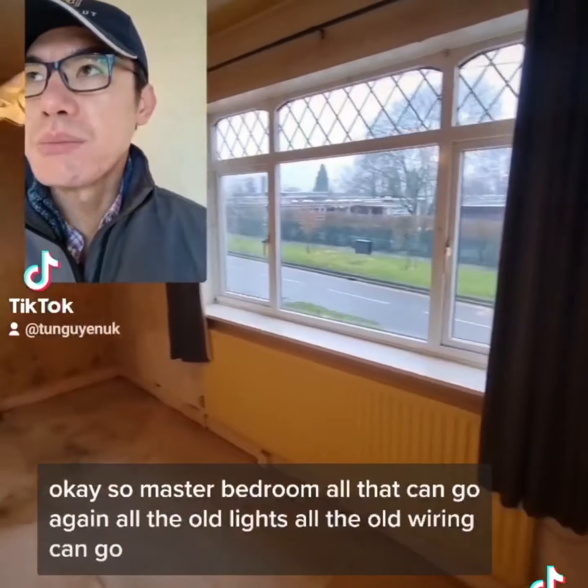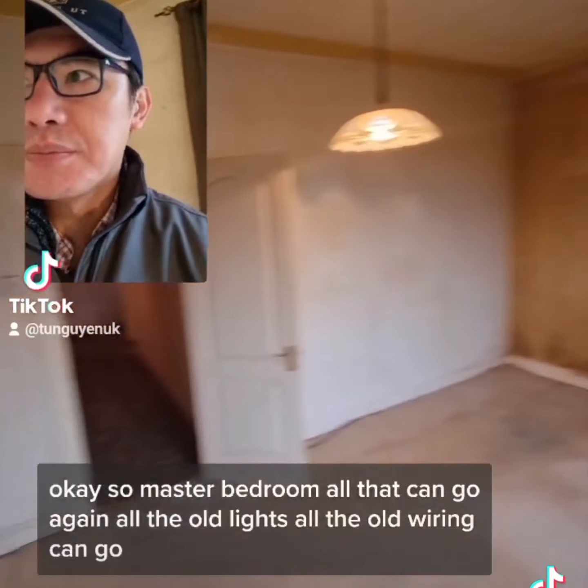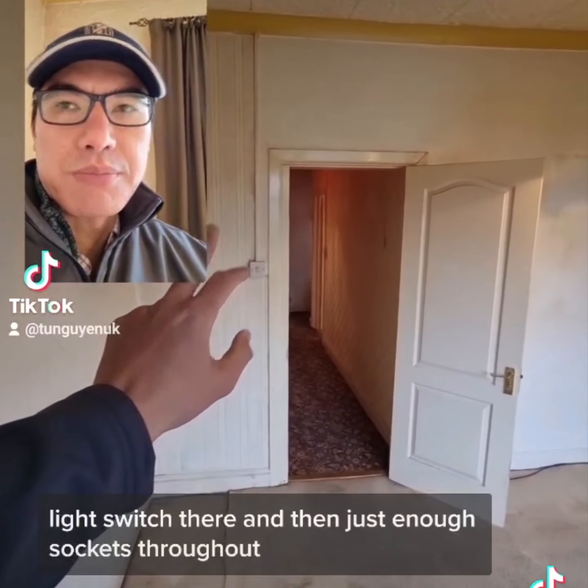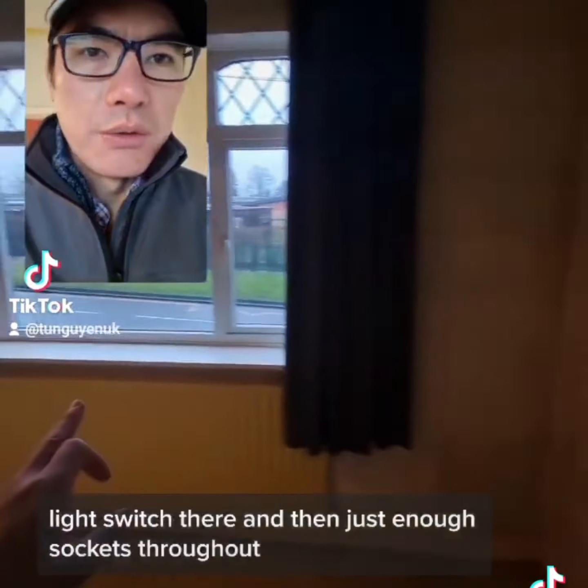Okay, so master bedroom. All that can go again - all the old lights, all the old wiring can go. Light switch there, and just sockets throughout.